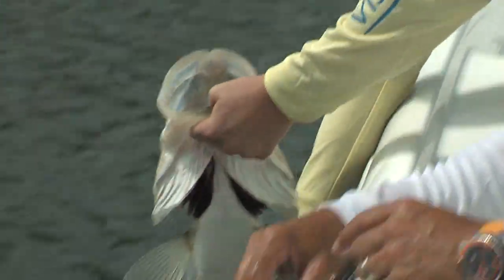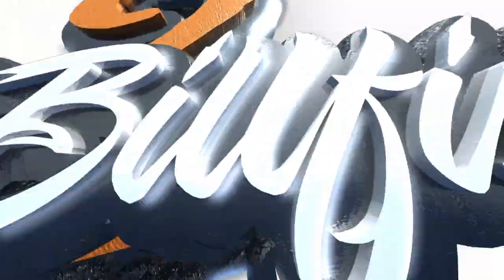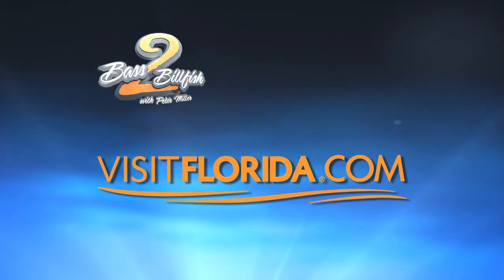All right, let's put them in the water. Bass to Billfish with Peter Miller is brought to you by Visit Florida — your Florida side is calling. Go to visitflorida.com.